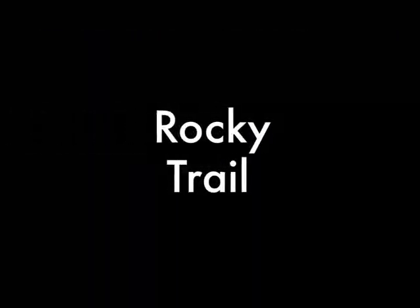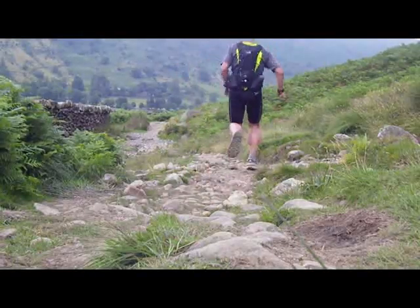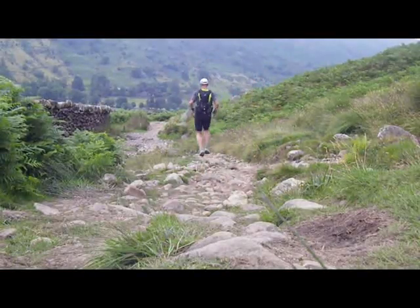And now if you're ready for the final kicker, move your hands and then go for a second.